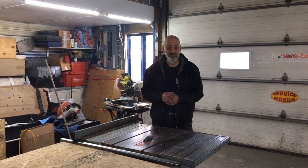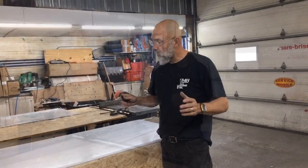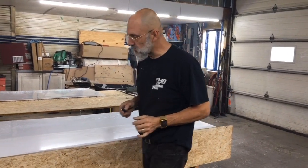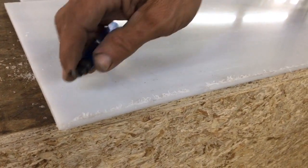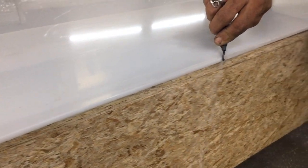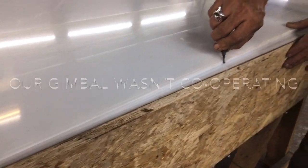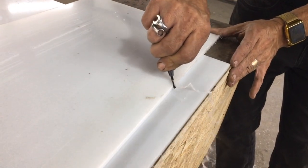First thing we need to do is cut those sheets down to size. To do so, we've measured the space that we have available, and we've put a plastic cutting blade on the table saw. Once we have our pieces cut to size, we need to clean the edges, and that's what this little deburring tool is for. It's a great little tool, easy to hold, easy to use. You'll see the edges are all frayed and ruffled, and the deburring tool removes all of that and leaves us with a nice little chamfer that we're going to use to help solidify our welds.